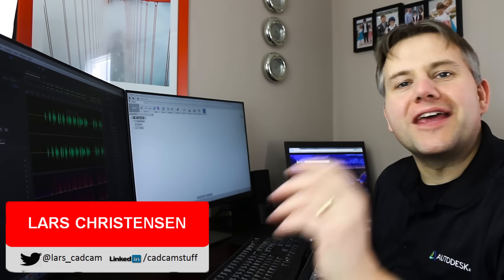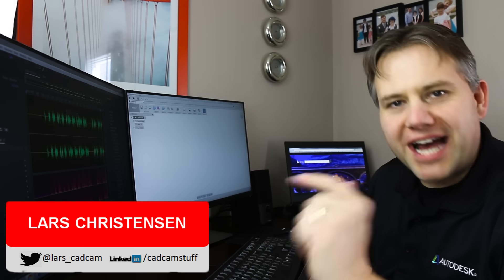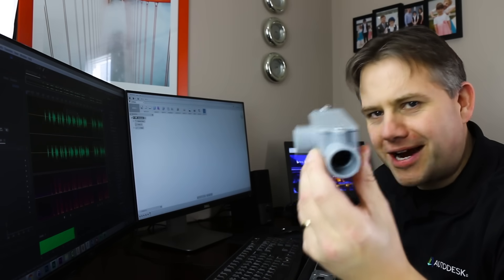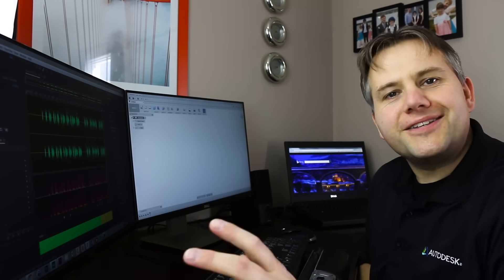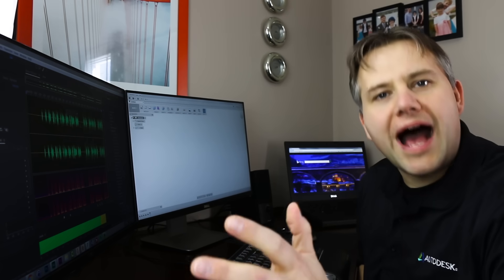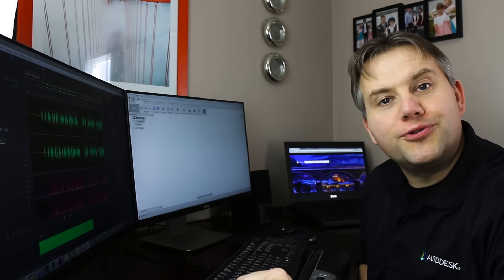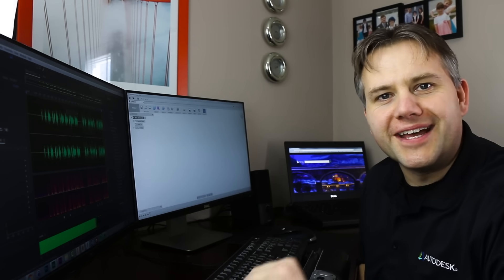Hi everybody, my name is Lars Christensen, and thank you so much for taking the time to watch this video. This video is the video that I wish I had come across when I started using Fusion 360. We're taking a part like this — a plastic conduit you might find around your house — and modeling it from start to finish. But not just clicking through; we're actually going to slow down and talk about why we're doing certain things. If you're a CAD ninja, this video is probably not for you, but if you're brand new to Fusion 360 or have areas that confuse you a little bit, sit tight.